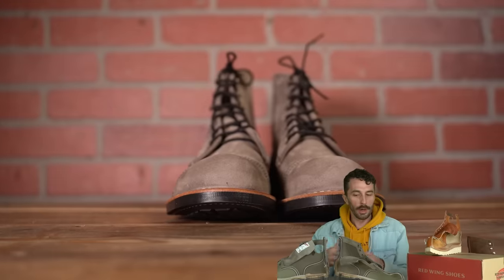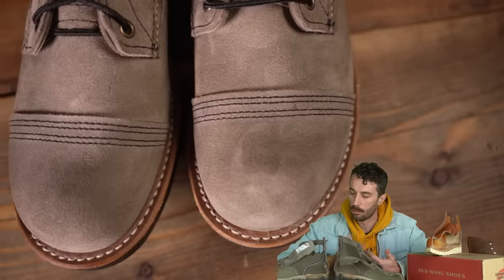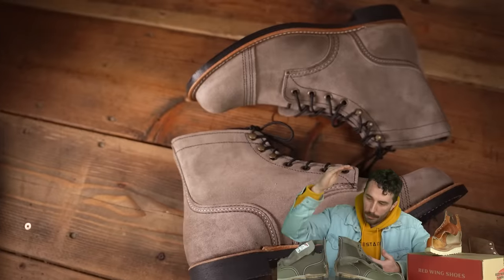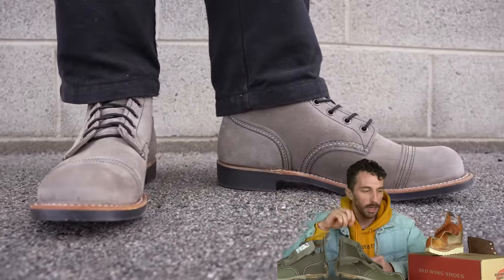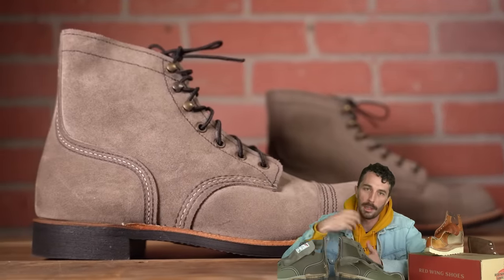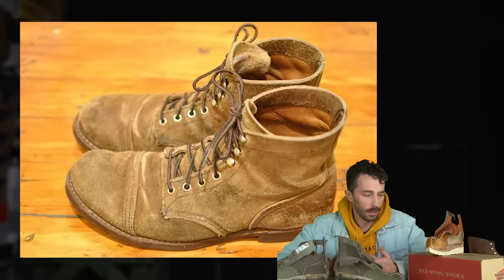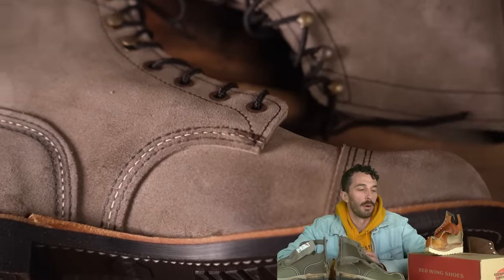Now the final question: are they worth the hype? We know how they rank on the Matusa and we know they're $50 more than their own mock toes. Do they live up to 90-plus years of heritage workwear lineage? I think they are. After cutting all these boots apart and having more to compare them to, Red Wing continues to impress me. They might be a little overpriced compared to their own boot, but they're the classic toe-cap American heritage boot, iconic across the world, made of good materials, and built to last. Final answer: yes, they're worth the hype. The price is mostly justifiable.